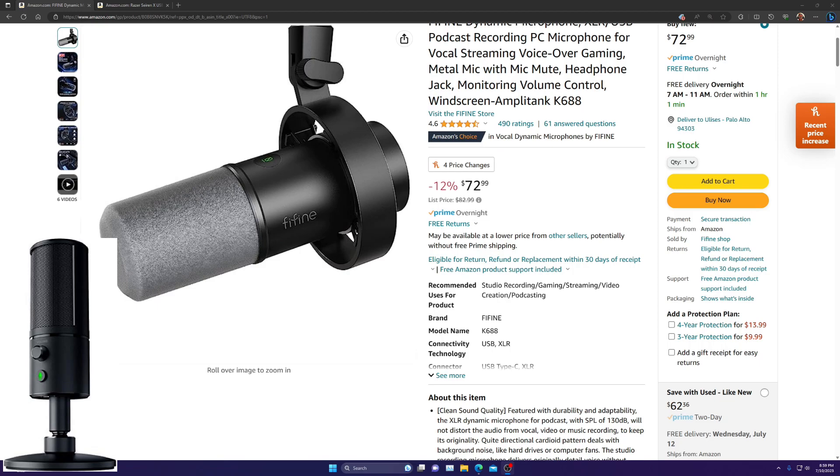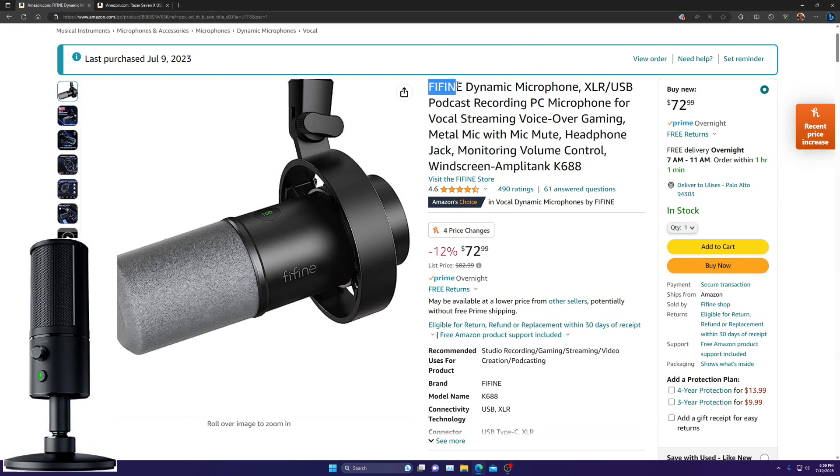I am back at the computer. The voice you are hearing right now is the Razer microphone. This is the Razer test — this is my old microphone that I'm replacing with the new FIFINE dynamic microphone. This is a test for that microphone. I'm going to go ahead and switch to the new microphone — I won't be able to tell the difference until I edit, but you guys will.